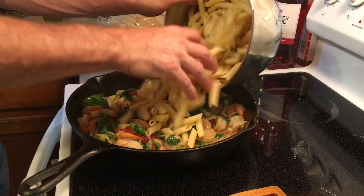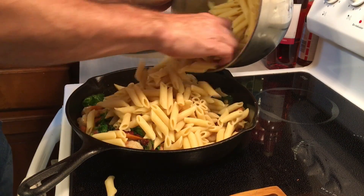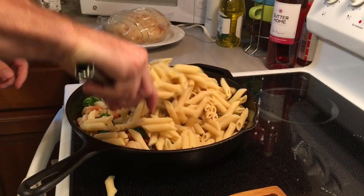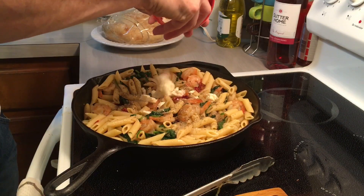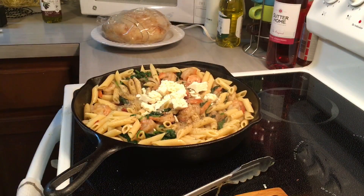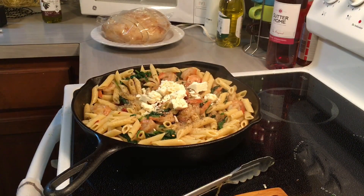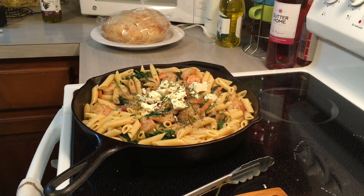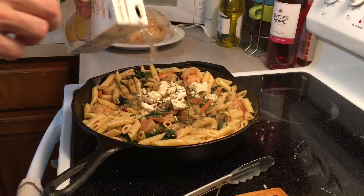And then I add my pasta. And I'm going to finish it off with some feta cheese and a splash more chicken stock.